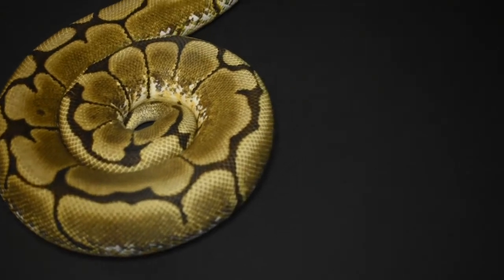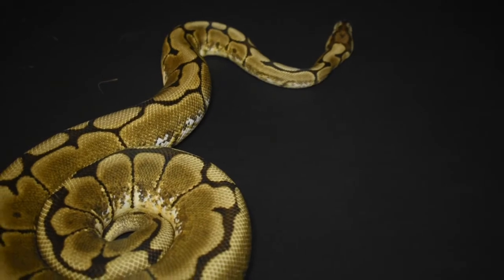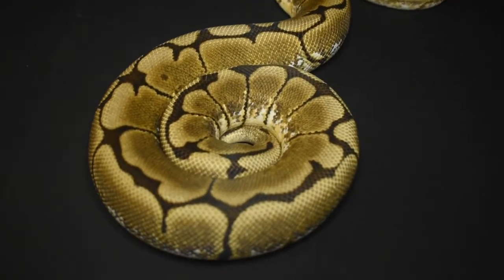It took us two months when we got her to get her to eat. Then she started smashing food. Breeding season started and she stopped. And now she's started eating again — she's a picky eater.